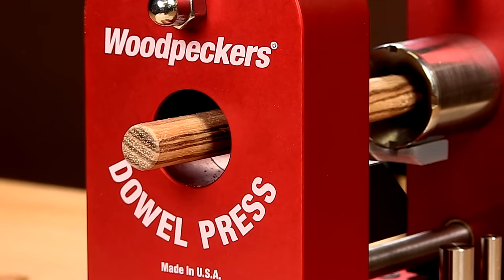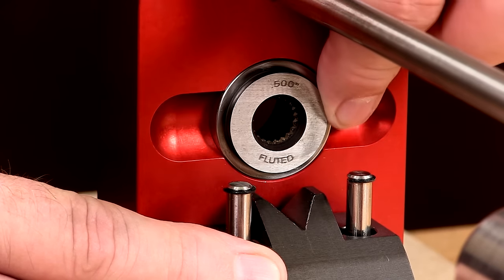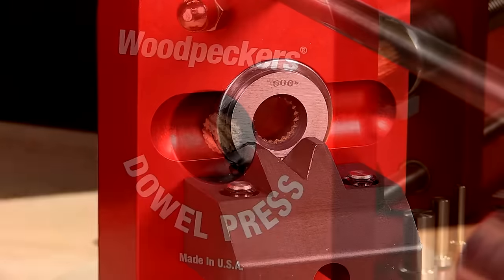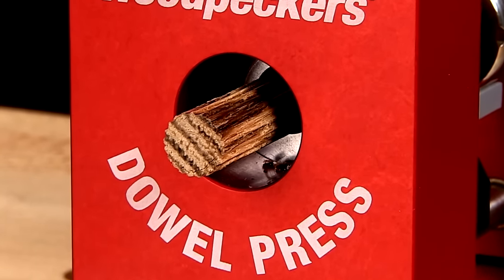Unless you wanted a fluted dowel — in that case, you'd insert the 500 die with machined flute cutters. These same three simple steps apply to whatever dowel size you make.